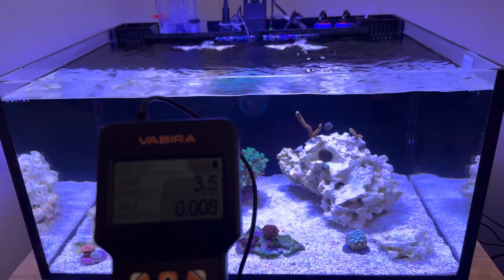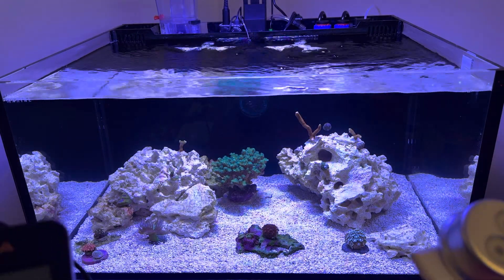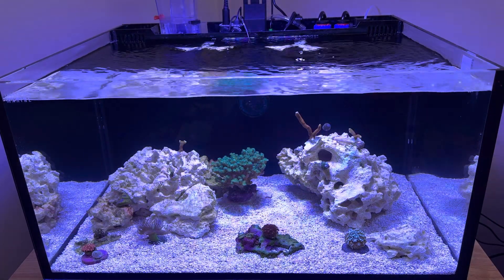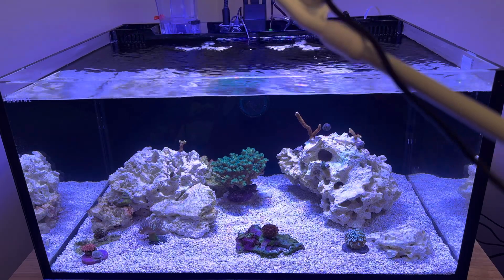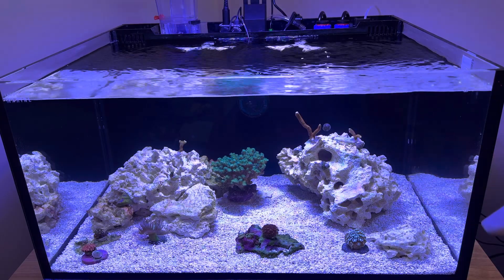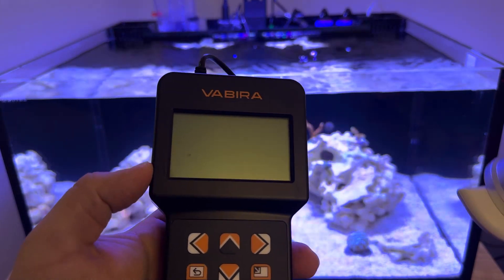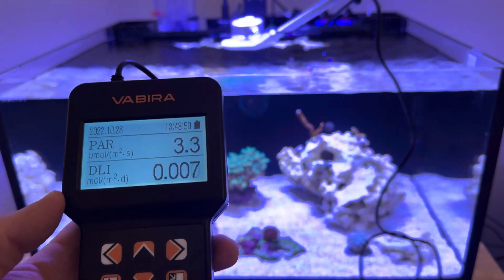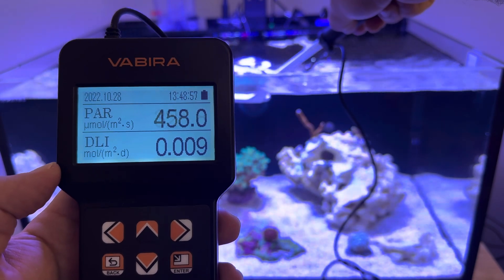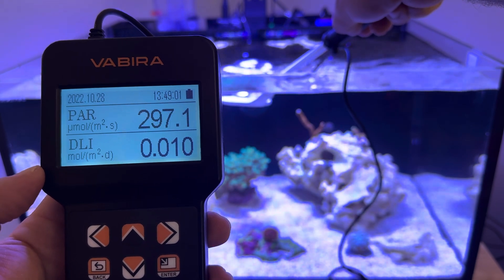I'll give you a quick demo on how this works. Someone mentioned they really wanted me to take PAR readings throughout this 25-gallon tank and compare them with the Hyper Reef 100 light I have on it. I'm going to do that in a future, more in-depth video, but I just wanted to show you guys basically what you can expect. This Hyper Reef 100 is at 25% on all channels.